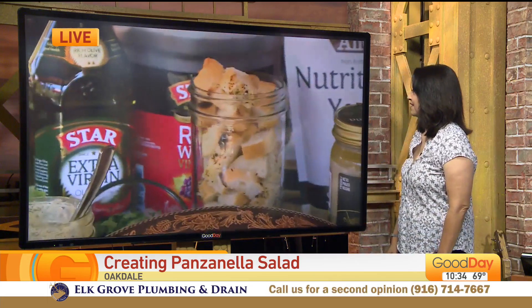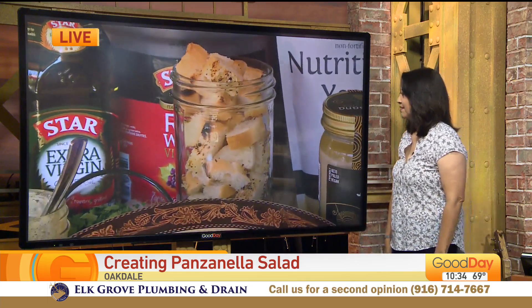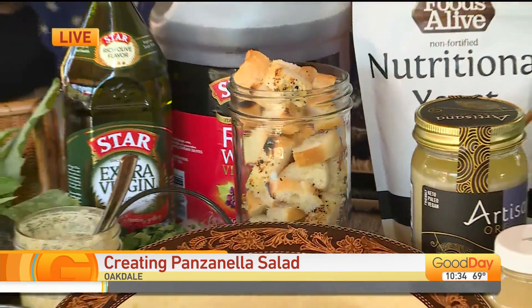That's one of my favorites too, and Courtney too, because we love bread. We love bread. So it's all about bread. I've been sitting here eating lots of bread. So here are the ingredients.